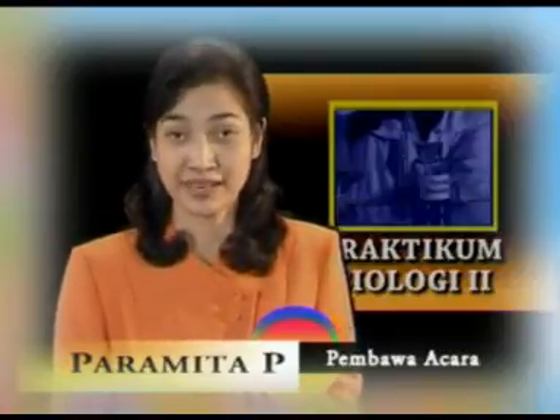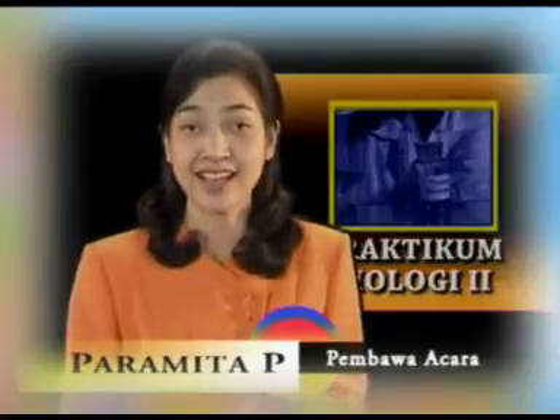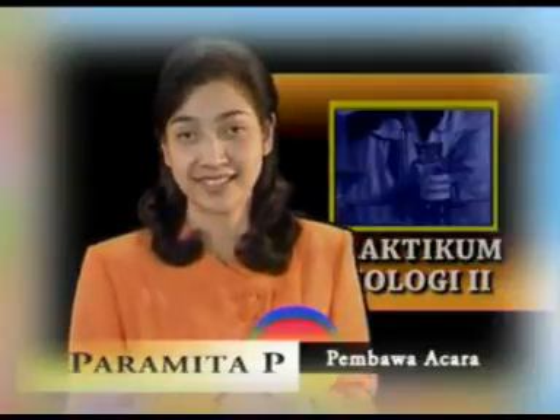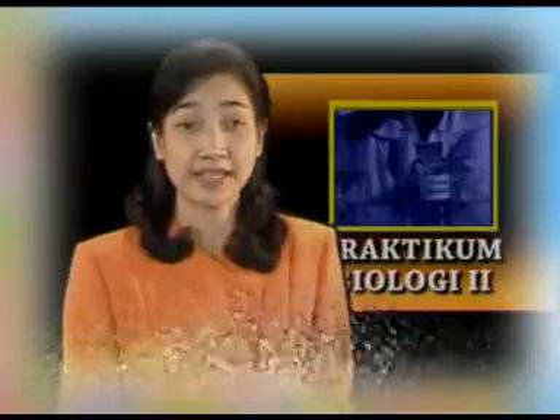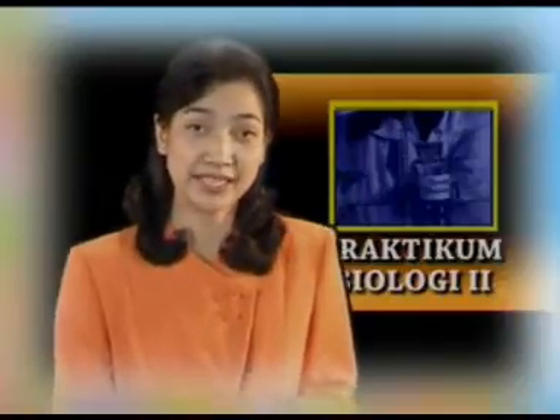Buku Materi Pokok Modul 6 mengenai uji makanan dan hasil ekstrasi. Nah saudara mahasiswa, bagi Anda yang ingin melakukan percobaan baik secara mandiri maupun berkelompok, maka dalam program video kali ini kami akan menayangkan beberapa kegiatan praktikum sebagai berikut.